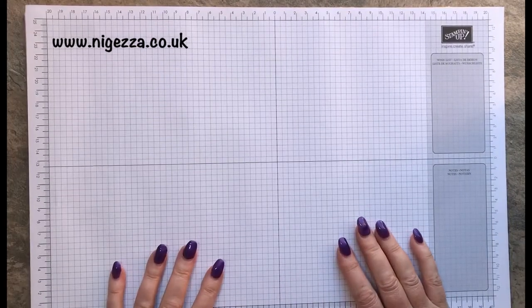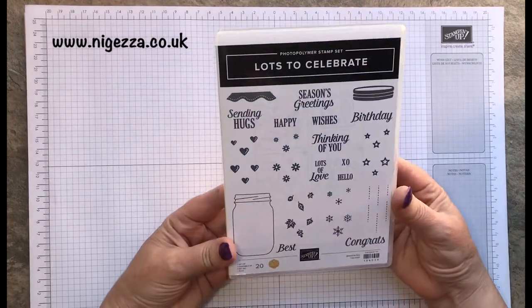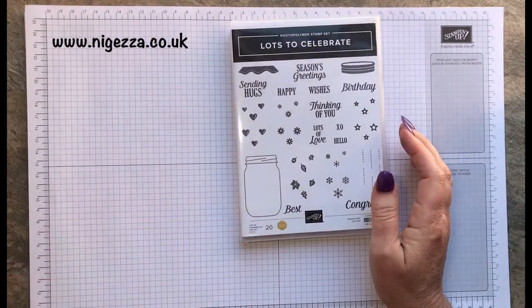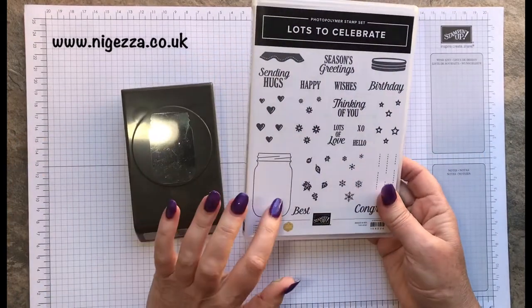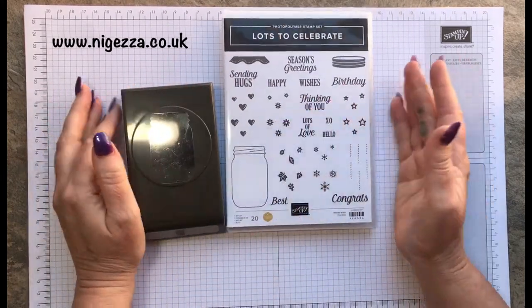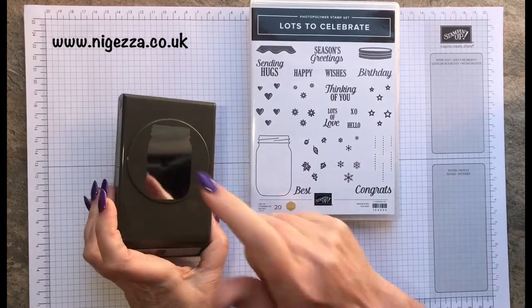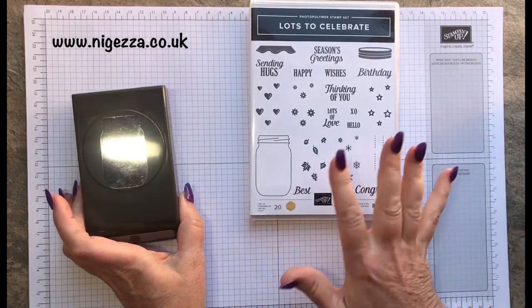The set I'm using to make this card is Lots to Celebrate. I loved this set when I saw it because it had the jar and I really wanted to make jars. I didn't particularly like the one in the annual catalogue, so when I saw this it was like yes, I can order the jar — I've got loads and loads of ideas for making jars.